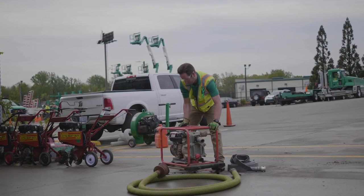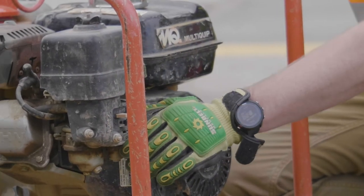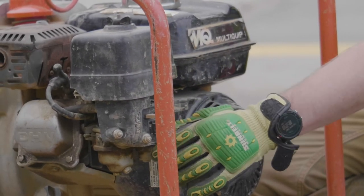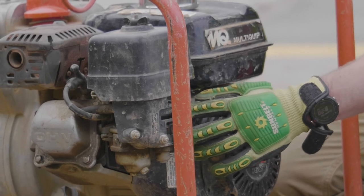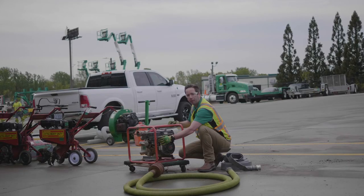Turn the machine on with the switch, make sure your fuel is turned on and your choke is on. Once you've followed those steps, start the machine by pulling the pull cord.